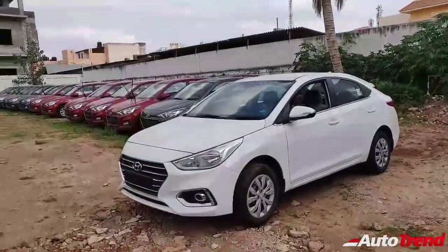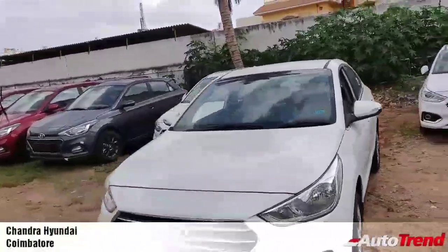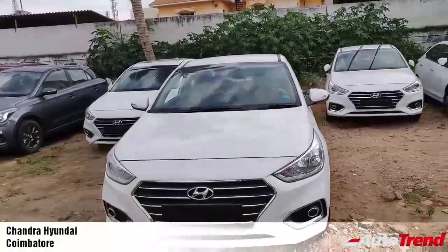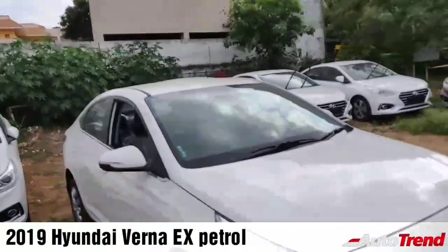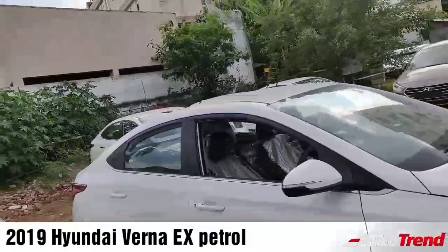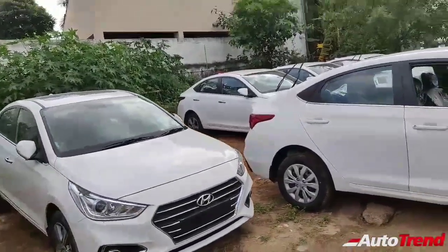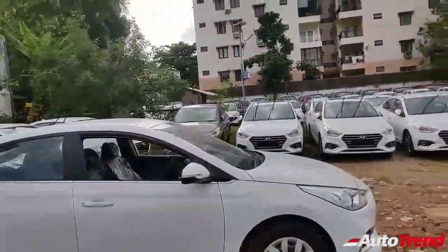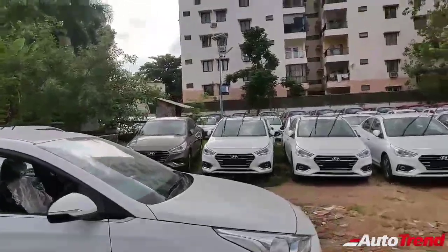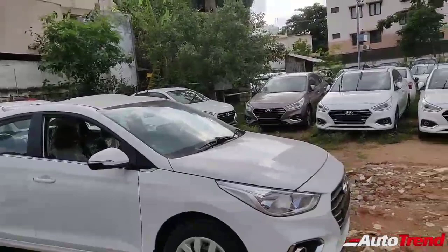Hello everyone, welcome back to Autotrend TV. I am Viprajesh and in this video I am here to cover the mid-level EX variant of the Hyundai Verna. This is the petrol variant. You might have already seen my review of the SX Optional, which was the top end, and this is the mid-level variant — but even being mid-level, I would say this is the most value-for-money variant in the Hyundai Verna lineup because it's still got a whole lot of features.